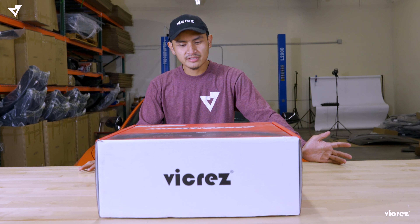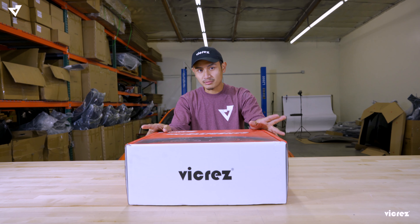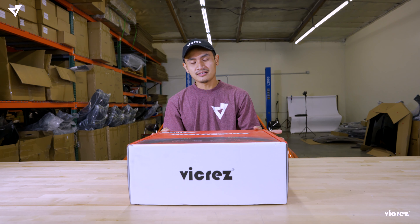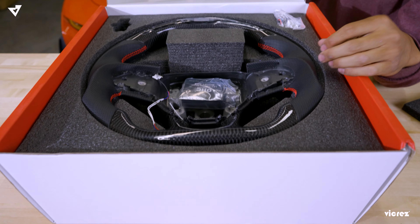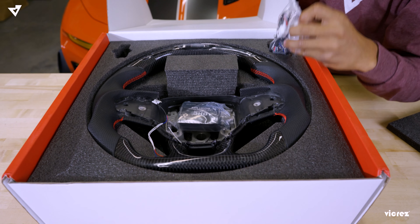Hey guys, welcome back to another video. Today we're going to be talking about any possible issues you might run into installing this carbon fiber steering wheel — two possible problems: a timeout setting and the resetting part of the steering wheel. Lastly, we're going to show you guys how to change the colors on your LED steering wheel. What's included in the box is the steering wheel, the owner's manual, the OBD2 harness, and the smart box.